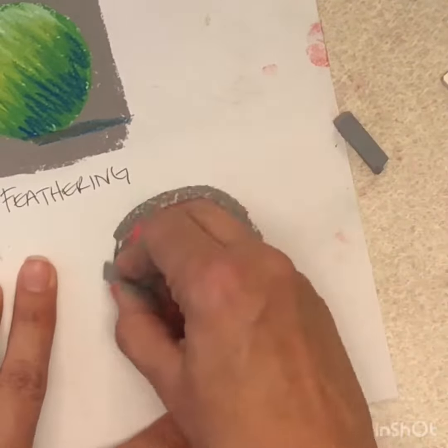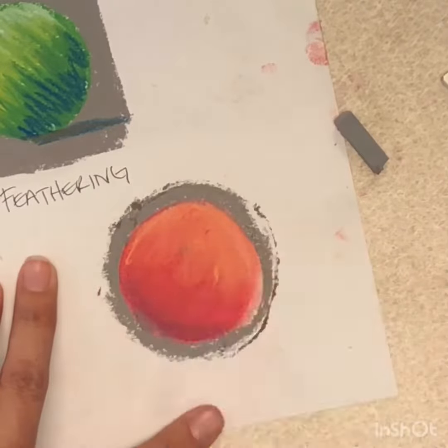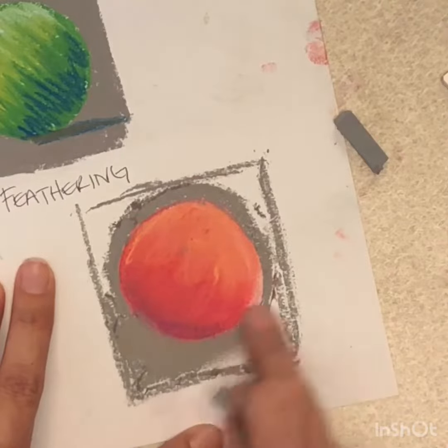One thing to note: as you blend, your fingers will get dirty, and your colors will start to get more and more muddy. You may need to stop and wash your hands.